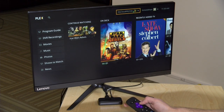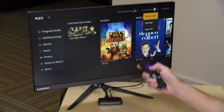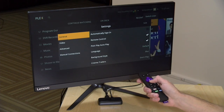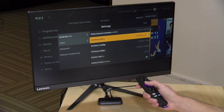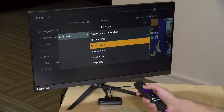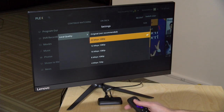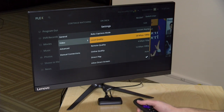One thing I suggest you do is go up to the top of the menu, go over to settings under your username, and in there there are options for video. I've moved the local quality from its default of 12 megabits per second up to 20 megabits per second. It was working just fine even on this low-end Roku and I suggest you go in that direction because it does improve the video quality a little bit and you'll see fewer artifacts in the process.